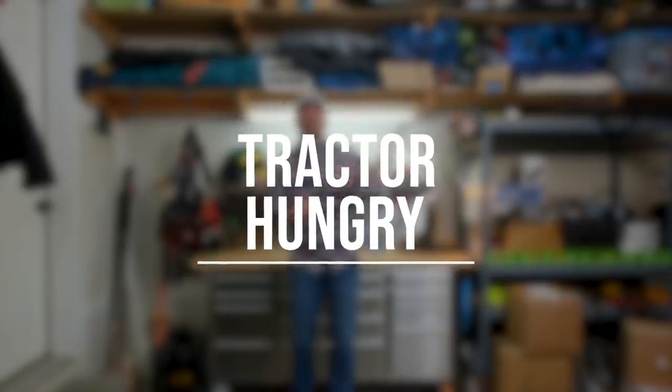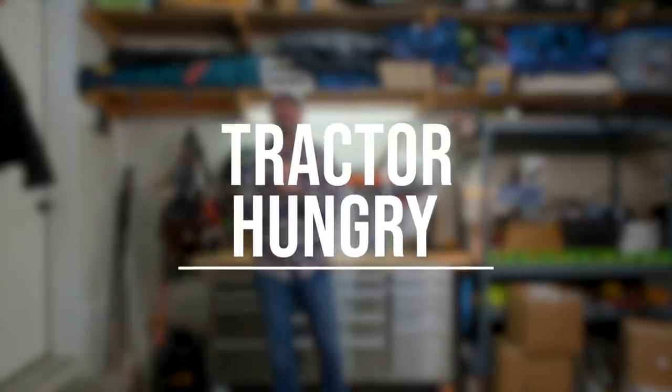First up we have Tractor Hungry. Pete from Queensland actually sent this clip over to me. I found one other funny related clip too, but did you know you can barbecue with your tractor? Yeah, check it out.